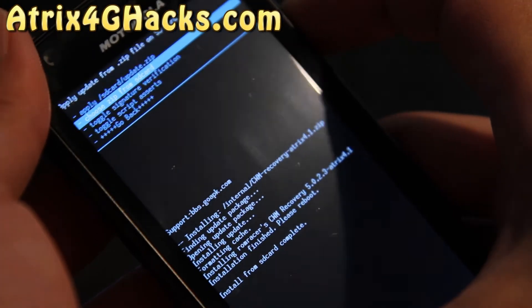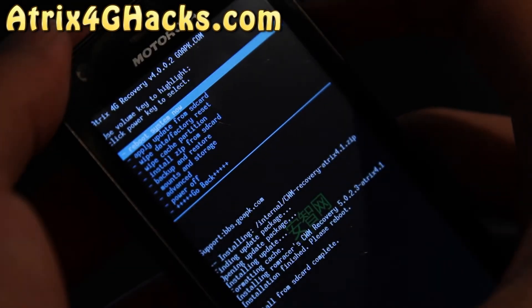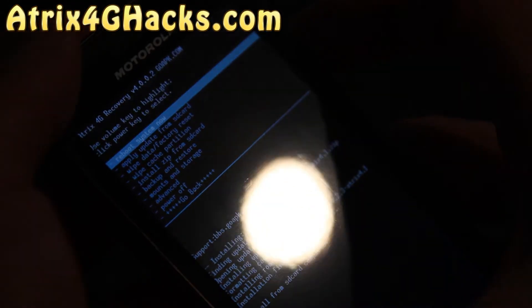I'm going to flash one of those newer ROMs soon. They have ext4 file system support, and the ext4 file system will make your phone run a lot faster.